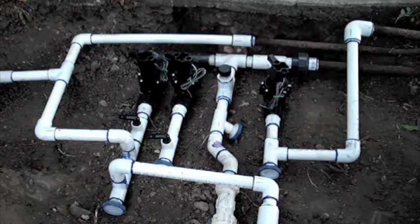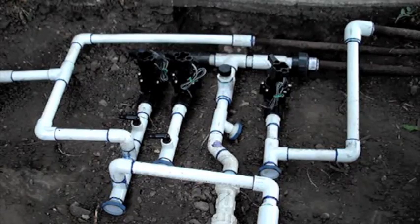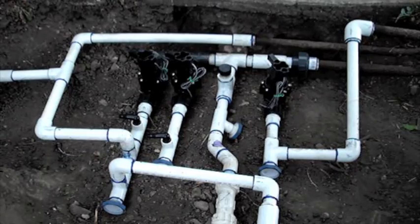So this is what the finished manifold looks like. Now all I need to do is pressure up the manifold and make sure I don't have any leaks.